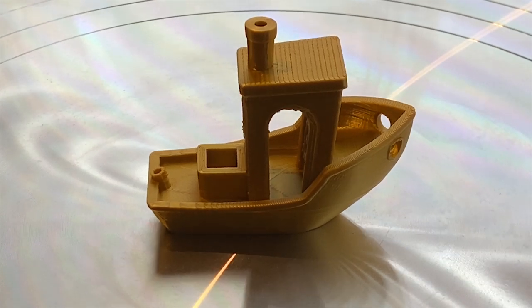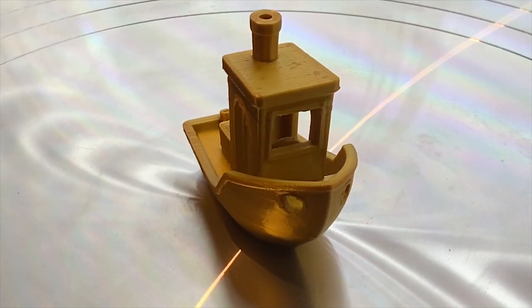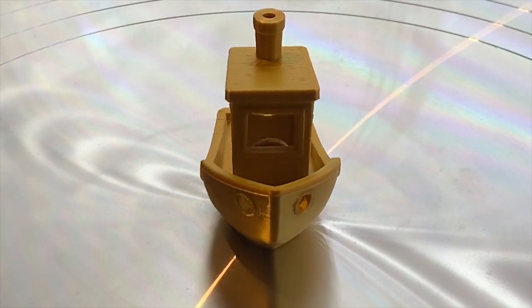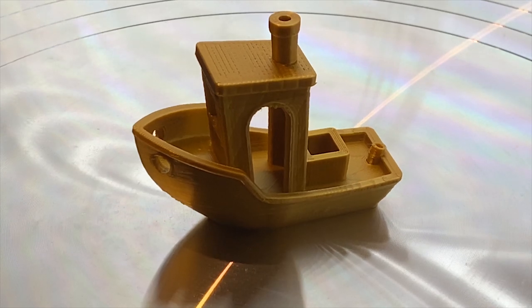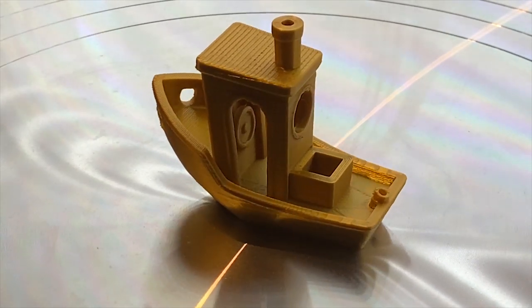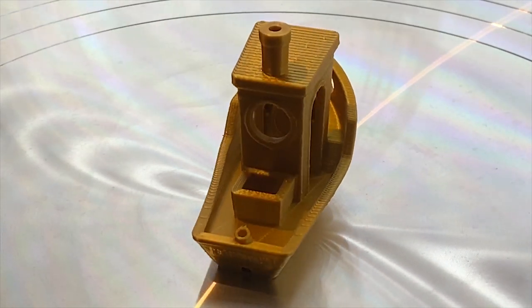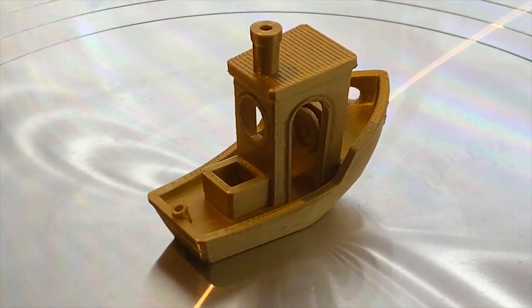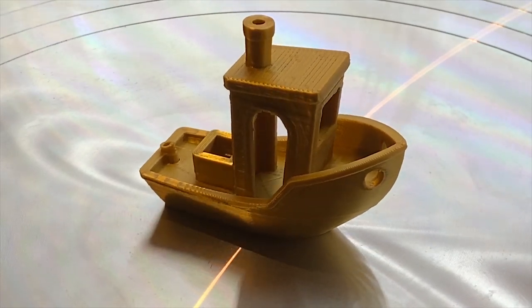The next thing I printed was the 3D Benchy, the standard test print, downloaded from Thingiverse. I used a different filament for this and wasn't as happy with the result — though I don't think it's because of the printer as much as the filament. I didn't mess too much with temperature differences, so I felt the layers were a little bit more visible on the Benchy than I wanted. But this was actually a better print than what I would typically get with one of my other 3D printers.